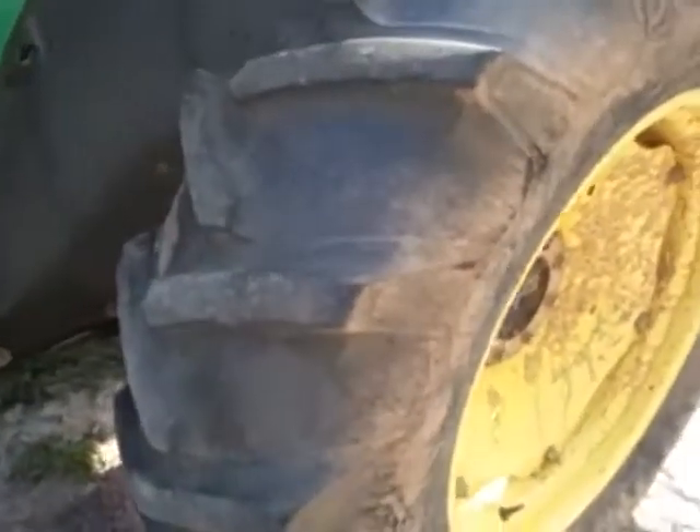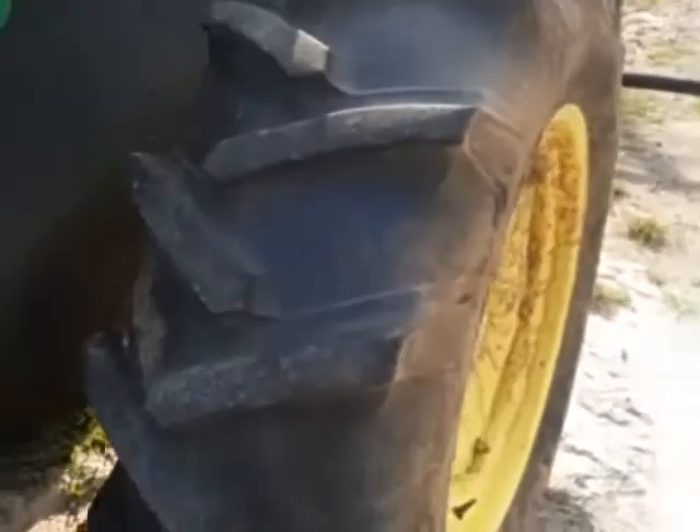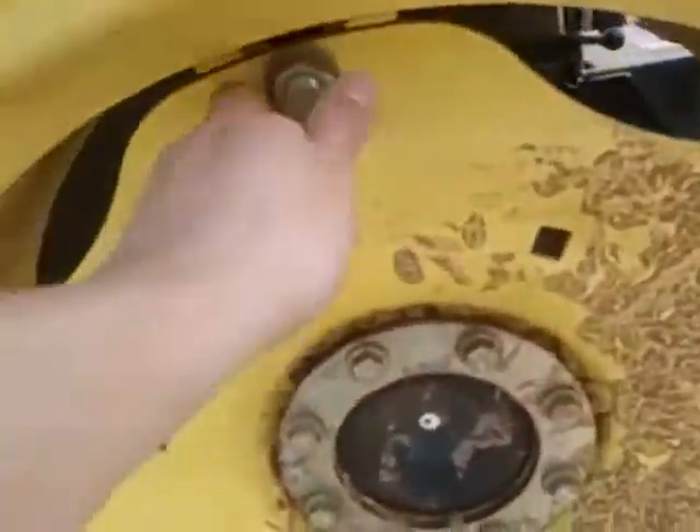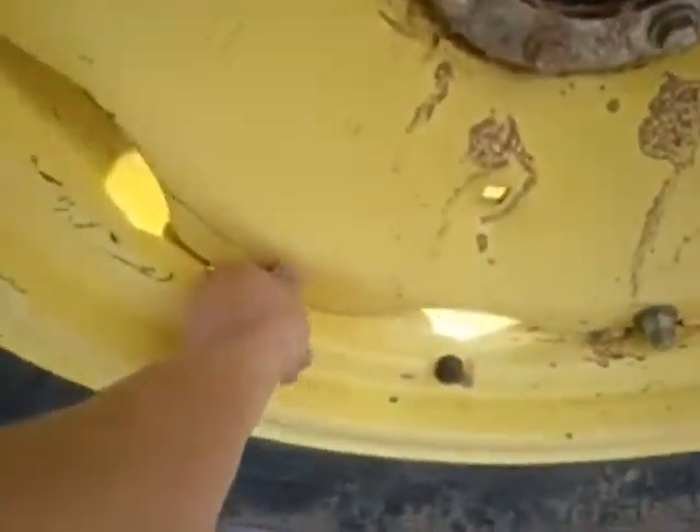One of the first things I do — and I've made a habit of this — is check the tires. This is on the list. You've got to check that the air is good in the tires, and you're going to want to check the lug nuts. Those are things on the checklist.